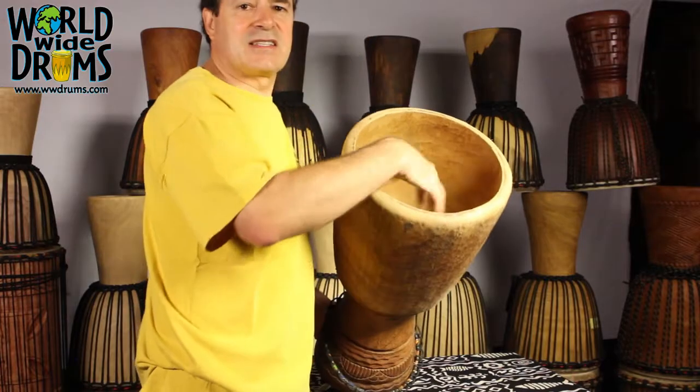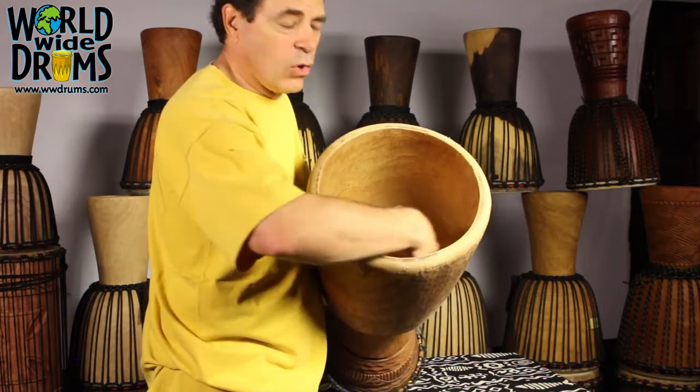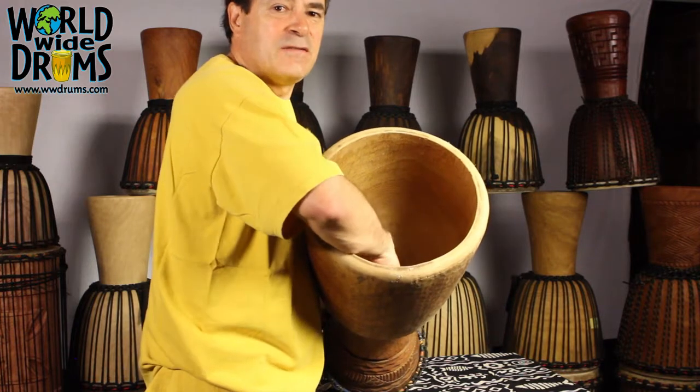Usually I just dust out the inside. I don't spend a lot of time trying to get oil in there. These drums from Africa can sometimes be very splintered.